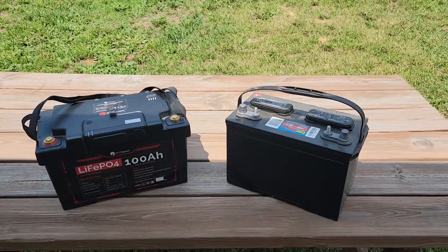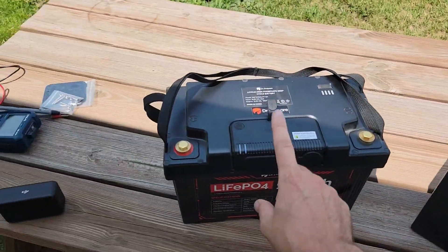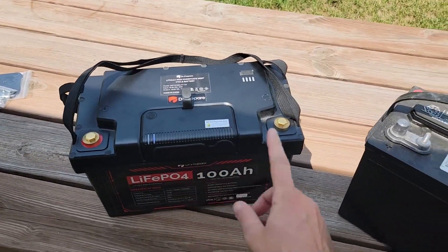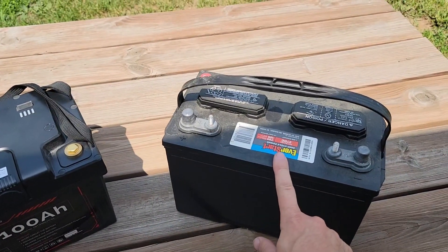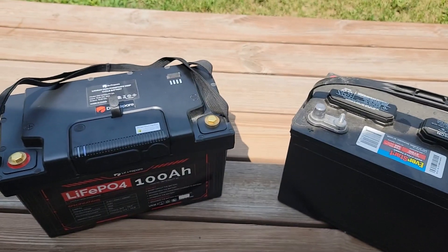This is one of those double your power, half your weight solutions. The deep cycle battery on the right and the LiFePO4 battery on the left. This battery easily weighs two times more than this battery does. Weight savings is always good.